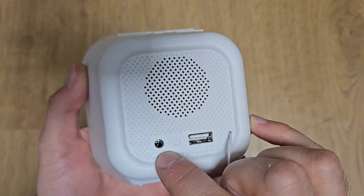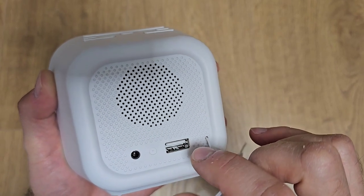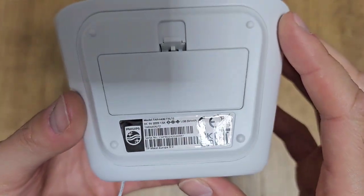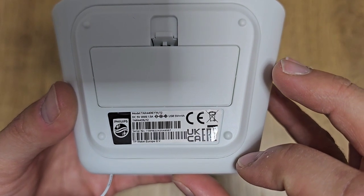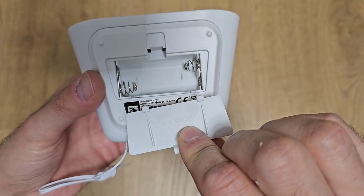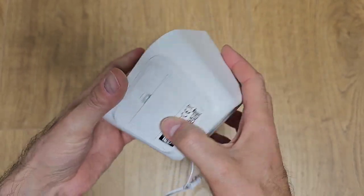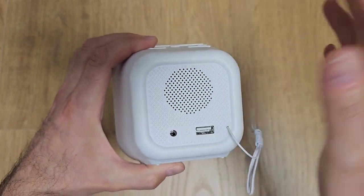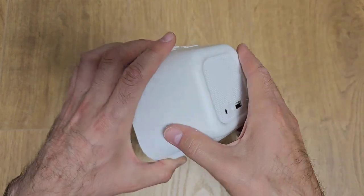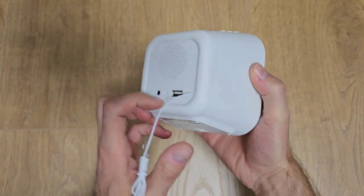Here we have the power connector and here we have the USB-A connector — basically this is where you plug in your smartphone charging cable. Here we have a sticker with some details about the product, the serial number, and here you can put two triple-A batteries. These batteries are to store the clock settings — basically if you have a power outage the clock will work on batteries for a limited period of time. So let's try to power it on to see how it looks.